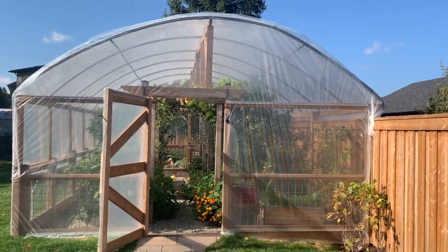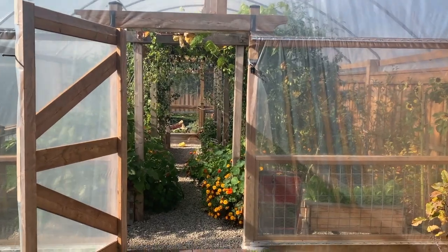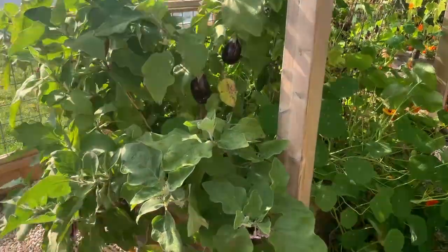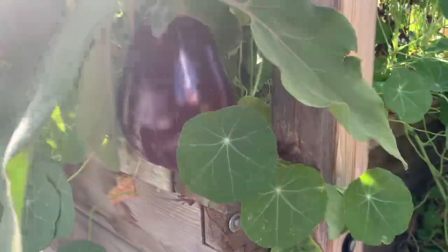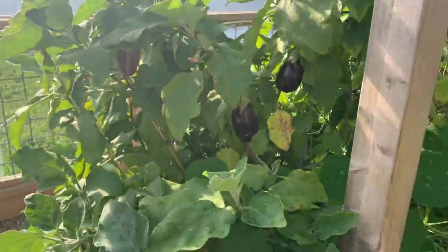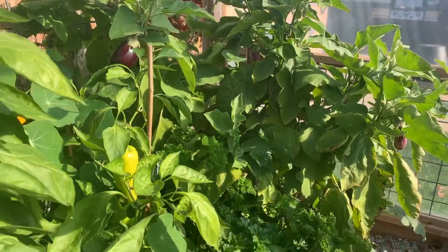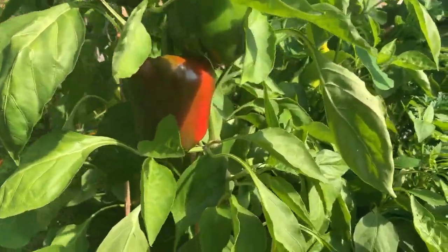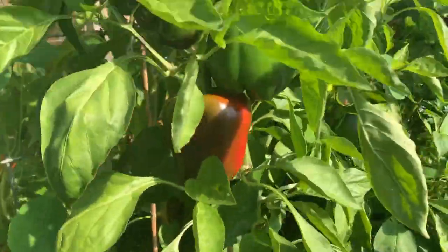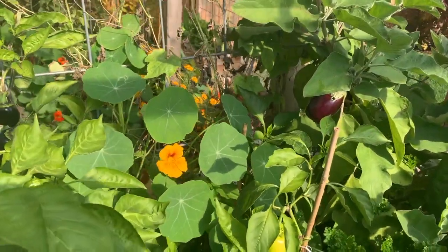Here's the late October garden tour — the first look inside the new cold frame. Let's see what's inside. Our eggplants are still producing — look at the size of these guys. These are standard black beauties, and then we've got the listada gandia in there as well. On the other side we've got peppers — lots of peppers still ripening. One, two, three big bells right there, some smaller ones down here. Those are black peppers, and then we've got the big red shepherd peppers in there as well.